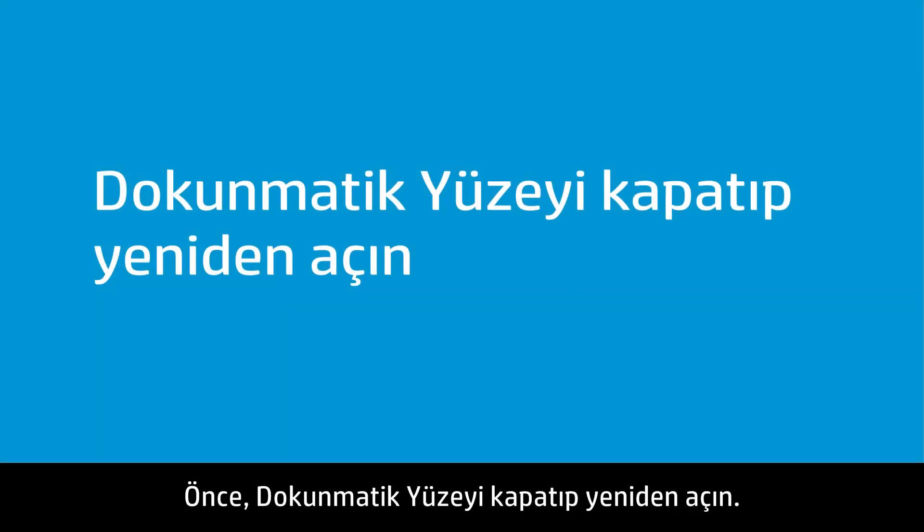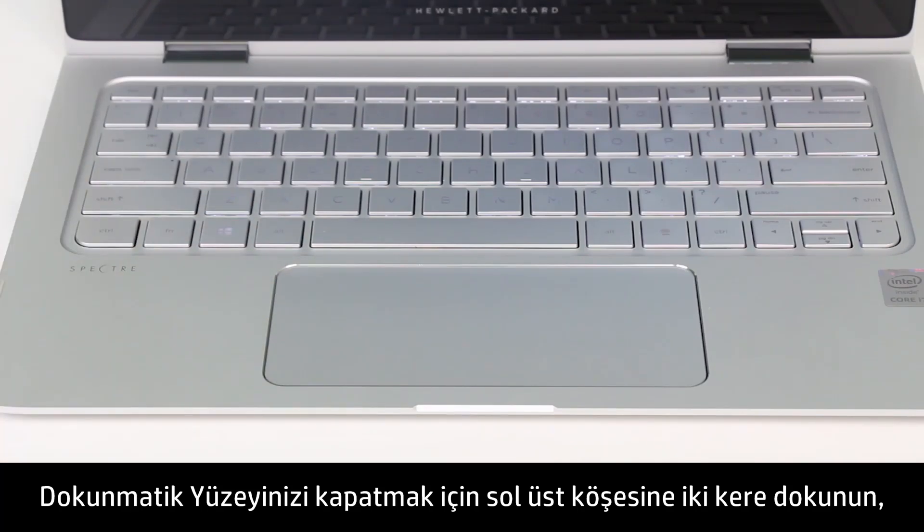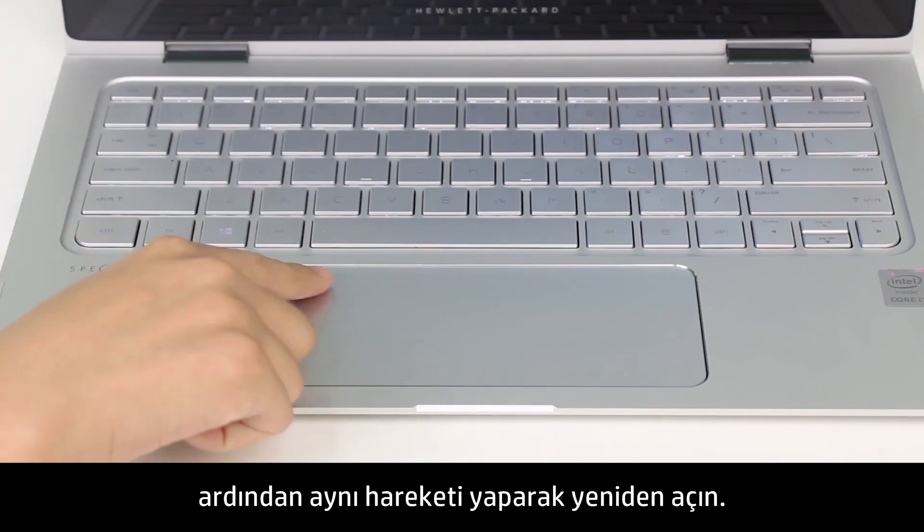First, turn the touchpad off and back on again. Double-tap the upper-left corner of the touchpad to turn it off, then repeat to turn it back on.